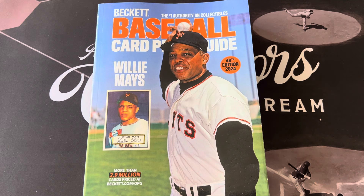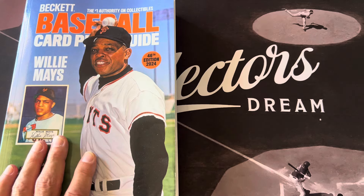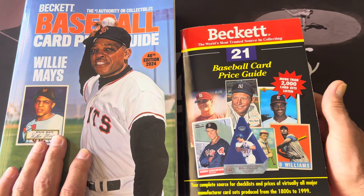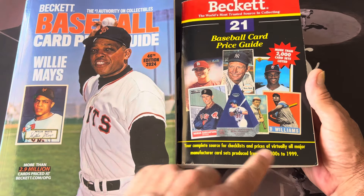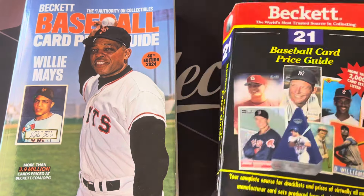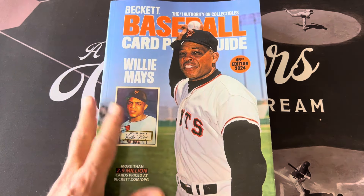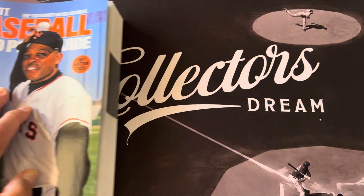To give you a quick review: if you're not into modern stuff, don't bother with it. The reason I got it was I was looking for some pre-war type stuff, but they didn't have anything like that at the store. I got it because the last one I had was the 21st edition from 1999, and I figured it's been 25 years since I got one of these Beckett books.